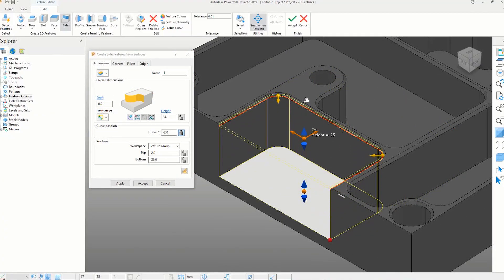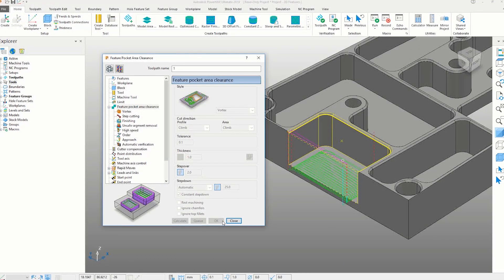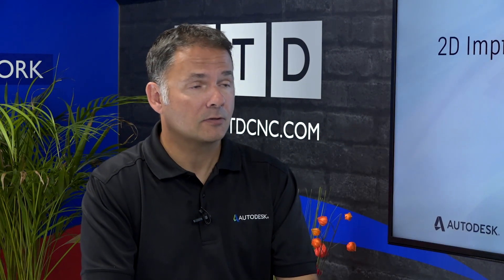With the 2019.0 release of PowerMill, we've made some small but pretty substantial improvements to 2D programming. The first is that 2D features can now be created just by selecting a surface. In previous releases you'd have to convert a surface to a piece of wireframe geometry and use the wireframe to drive feature creation — just extra time and effort. But with the latest release, you literally click a surface and PowerMill intelligently analyses the model, figures out what type of feature it is, and creates the appropriate feature geometry for you. So it's just so much easier and faster.